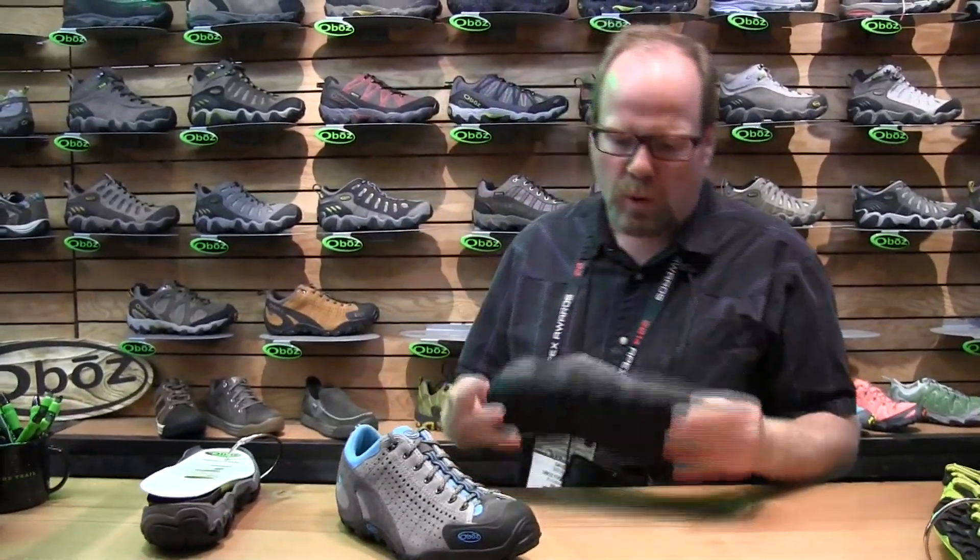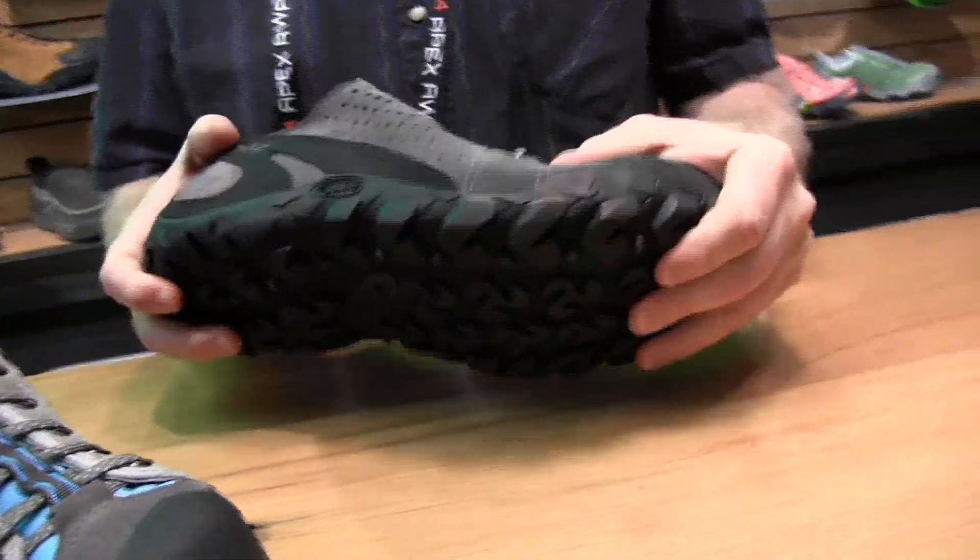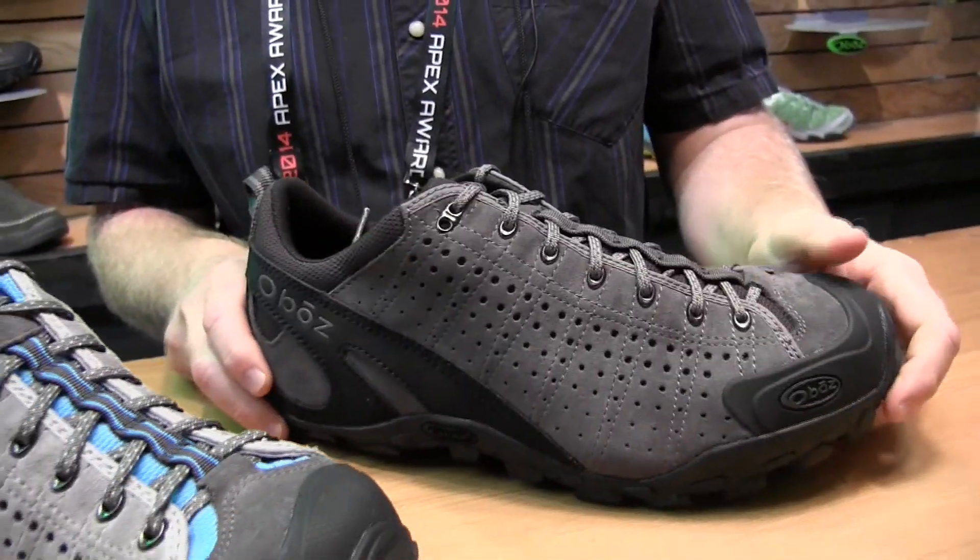It's a great shoe for getting out with the family on some hikes. If you're carrying a toddler in a child carrier or you're hauling gear around for the family and you need a little bit of support, it's a great shoe for that — it's going to be supportive enough, but it's not so stiff that it's going to kill your feet by the end of the day.